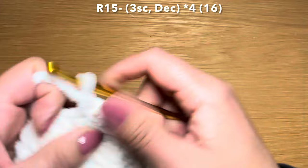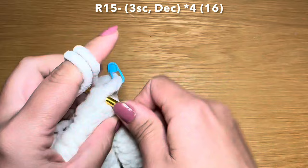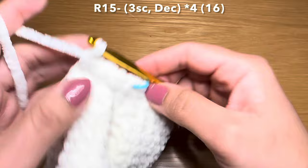Now we're going to start the next round by working three single crochets in a row - one, two, and three, stitch marker back in place - followed by a decrease: pull up a loop from the next two stitches, three loops on your hook, yarn over, pull through all three in one go. The combination for this round is three single crochets followed by a decrease - repeat all the way around.